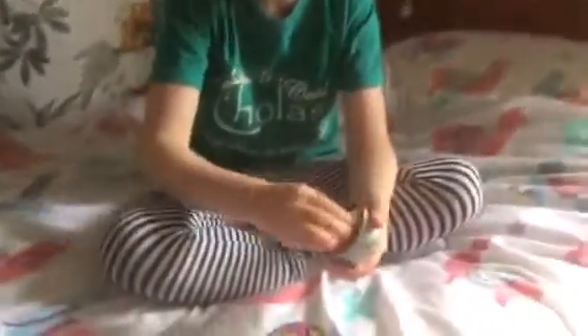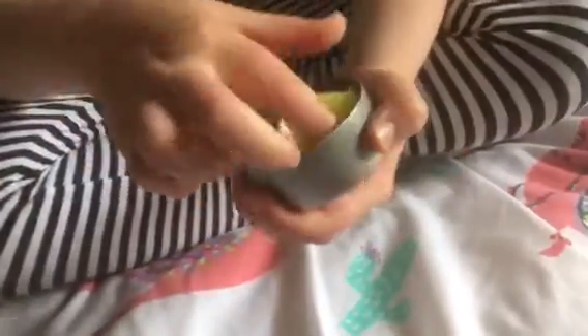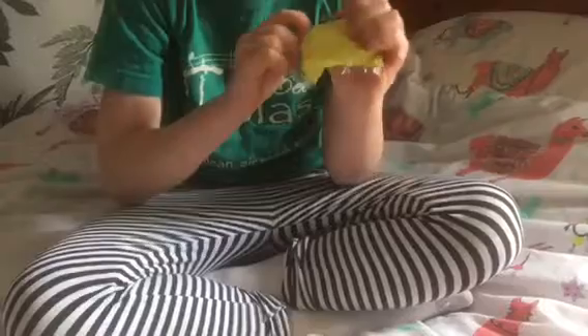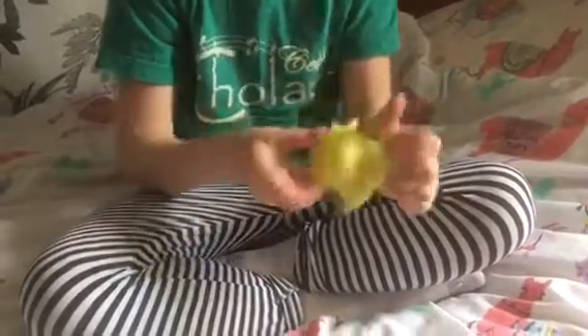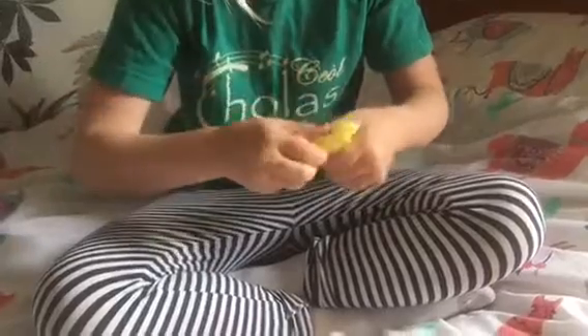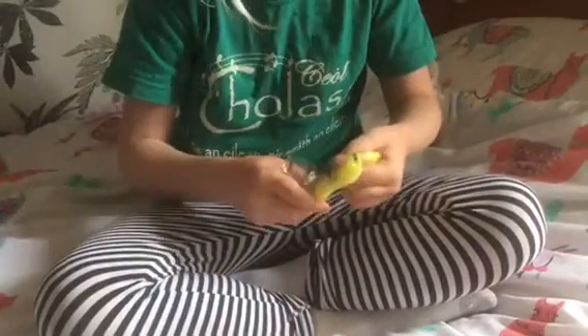Okay, so it looks like... I was right, I had a strange feeling it was going to be yellow. Did you actually rip it? Oh my goodness.